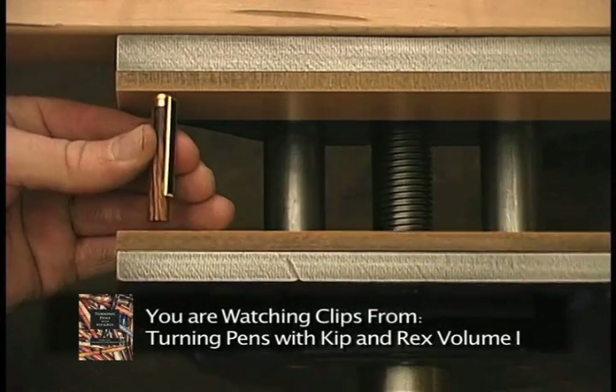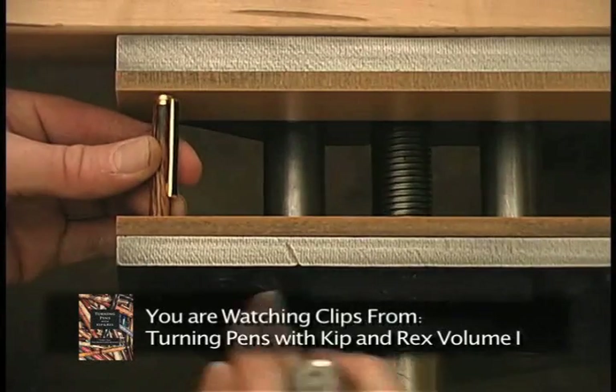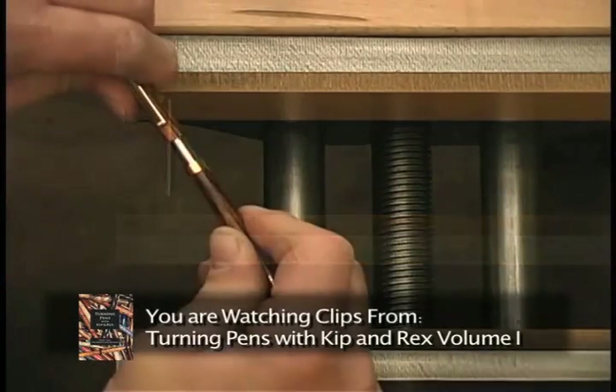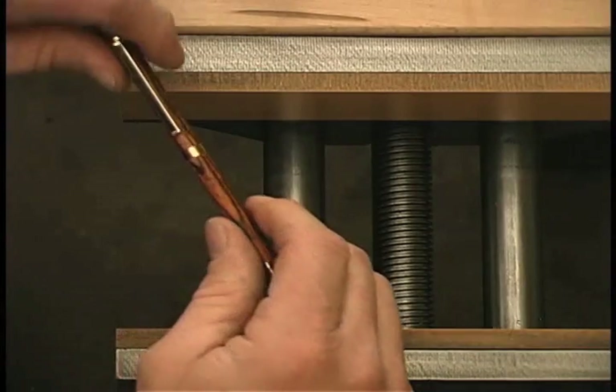Reposition the tube if the parts don't seem to be going together correctly. Notice the grain match in a completed pen.